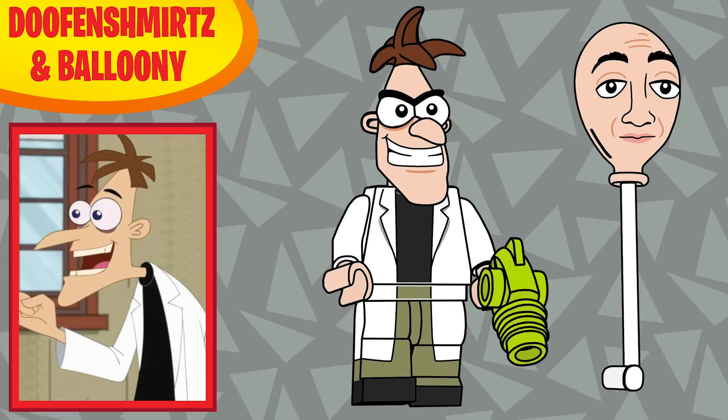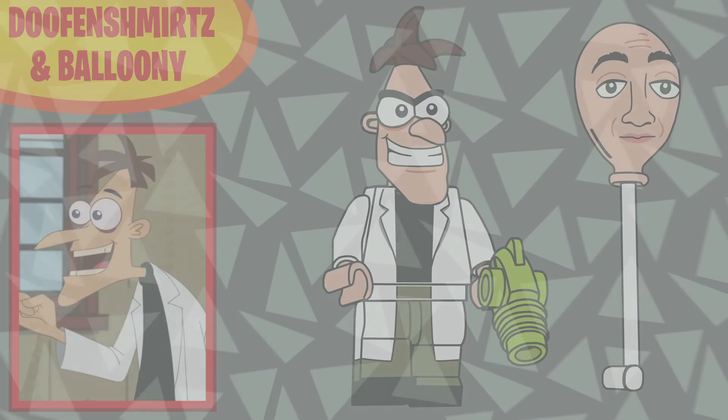Fourth in the series is Dr. Heinz Doofenshmirtz. I love him — he's my favorite character. Going back and watching, he's genuinely the best; no one comes close to topping him. He has a new head mold of course, and he has an inator — I wasn't sure what color to make it, so I went bright green to add color to the series. His other accessory is Balloony. I always say if I could perfect one impression it would be his, because he's just the best and the worst at the same time.